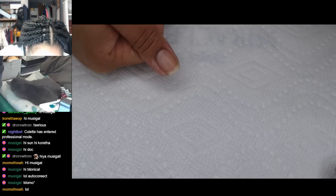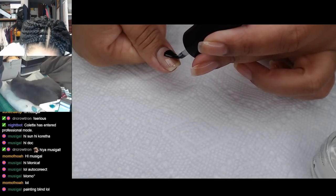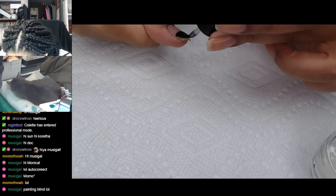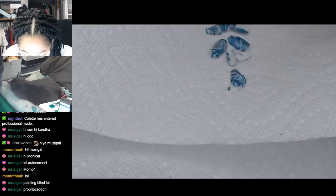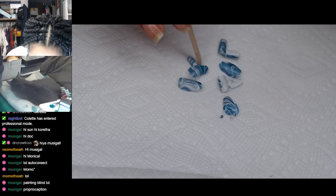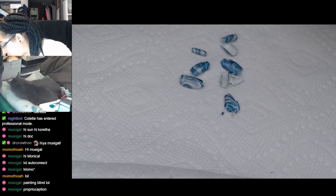I wish I was good enough that I could do just a base coat while looking at chat, but I don't have quite that much manicure muscle memory. All right, I'll show you guys the peelies. Did I lose a couple of you guys? Did you fall off somewhere? No, this is all of them. How many do I have here? One, two, three, four, five, six, seven, eight, nine. Okay, one fell off somewhere.